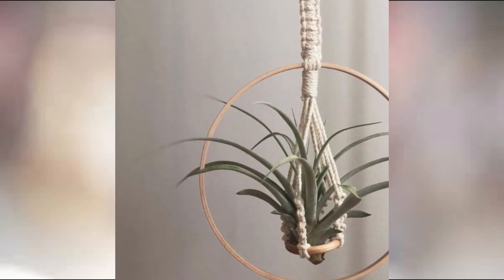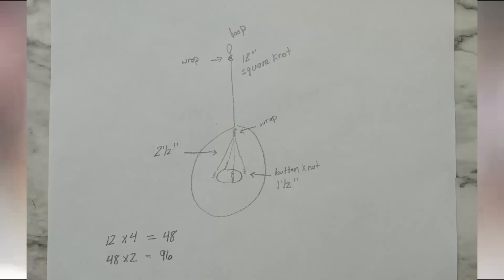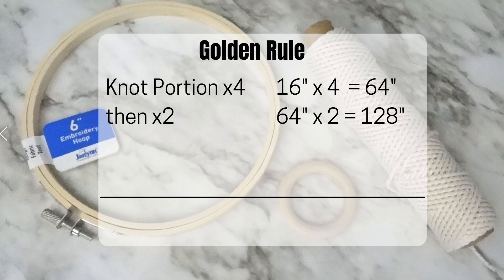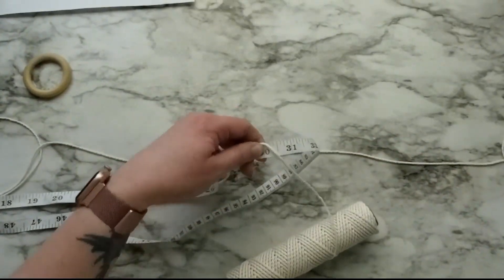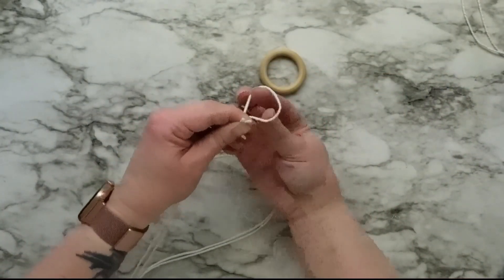For the last project, I saw this macrame air plant hanger on Pinterest and I wanted to recreate it. To start out, I drew a very rough sketch to see how much cord I needed and I used the golden rule of macrame to figure out the cord length. For the golden rule, you take the length of the knot portions and multiply that by four, then multiply that by two because the cords will be folded in half. If you want fringe or a tassel, take the length you want that to be and multiply by two. I don't have fringe on this piece, but I did have a small area of straight unknotted cord, so I rounded up my measurement. It's better to have more cord than to run out. So I cut four pieces of two millimeter macrame cord to 150 inches each.